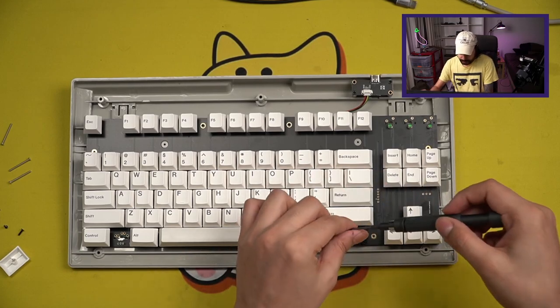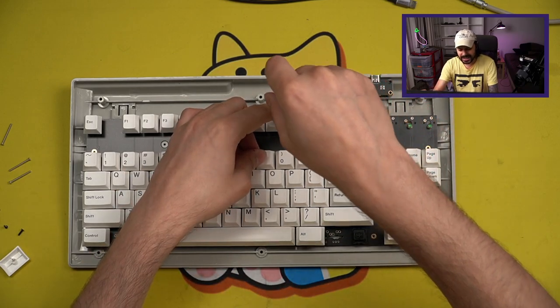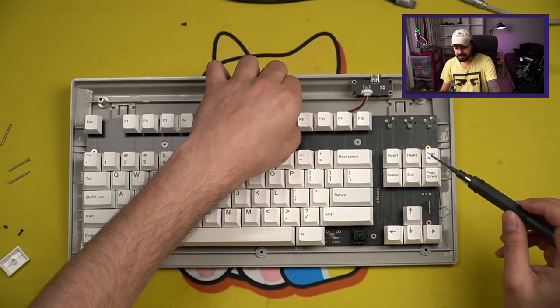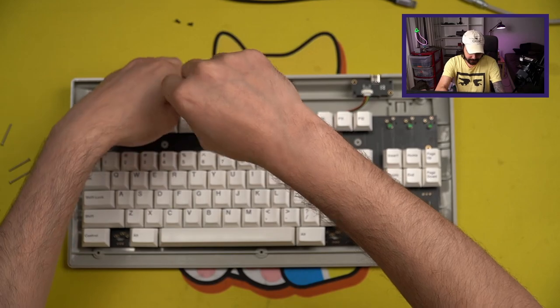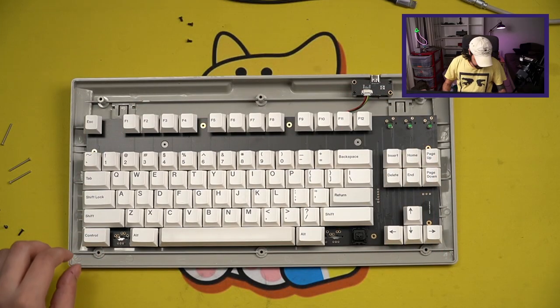I'm going to remove the screws holding the PCB in. I only screwed in the very top and very bottom just to try and get a little bit of flex out of it. And honestly, in terms of typing feel it's pretty good — for $85, and as somebody that thoroughly enjoys G80s, this is pretty nice.